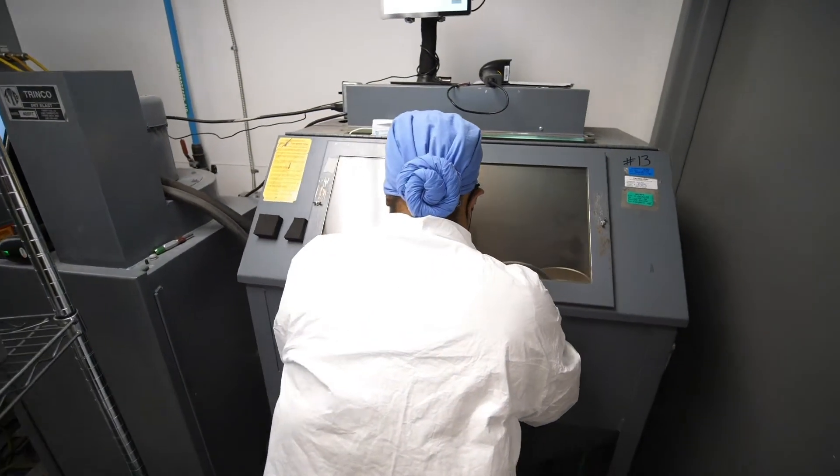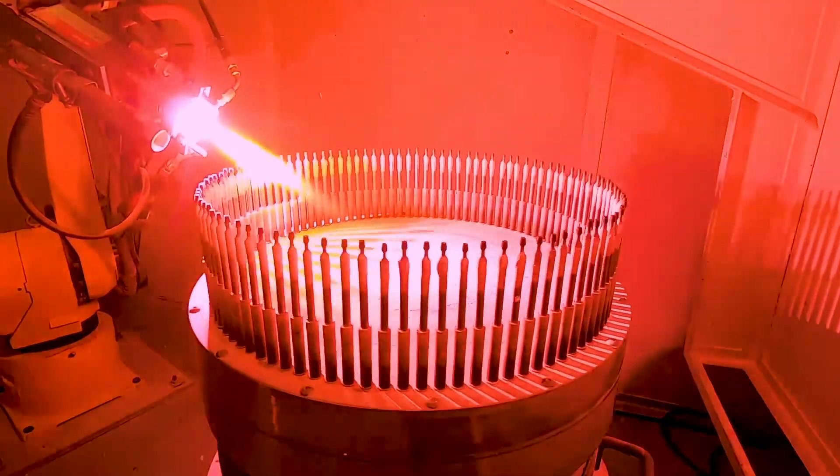Any implant that we need to be held within the vacuum chamber, we make our own fixtures at our own shop. So if we get a new implant in and we don't know how to hold it, we have our engineers design up a fixture, take that to our shop, draw it up with the designer, and then they machine it out.